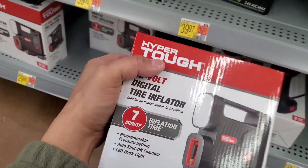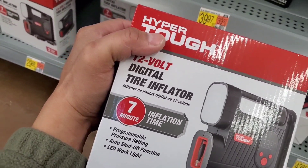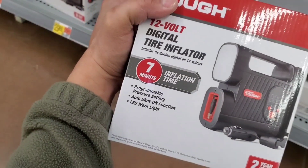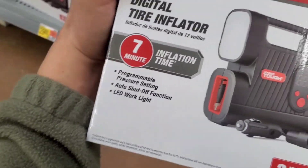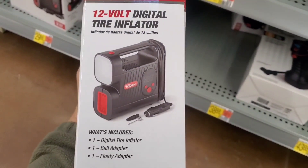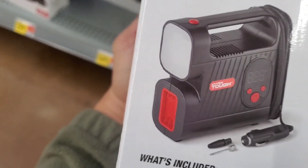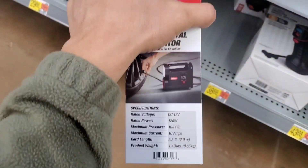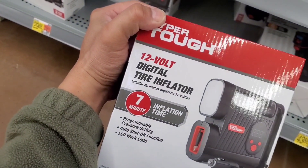I've had a ton of these Hyper Tough air inflators before, particularly the cheaper ones, and they tend to break down pretty easily. After about six or seven uses you start seeing parts falling off — particularly the buttons and around where the nozzle is.